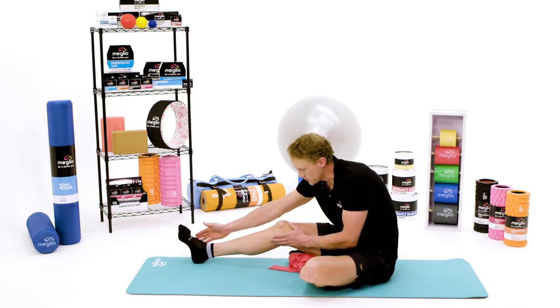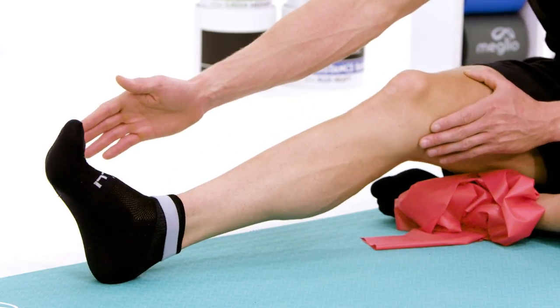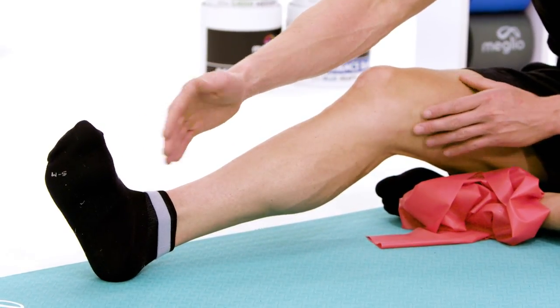Then what we're going to do is we're going to squeeze the foot down and in so that the sole of the foot goes from facing in an outward direction to an inward direction.